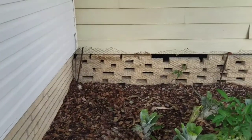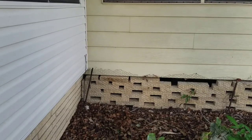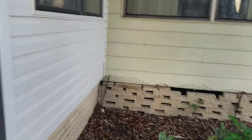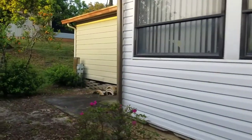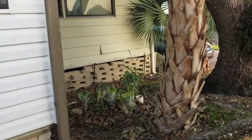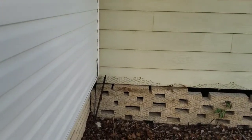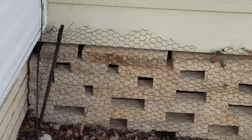I'm on location here in Winterhaven, Florida for yet another mobile home removal. I actually did this same location about three or four years ago. So they're coming in right now at this point, but it's early in the morning, so the traffic's not heavy yet.